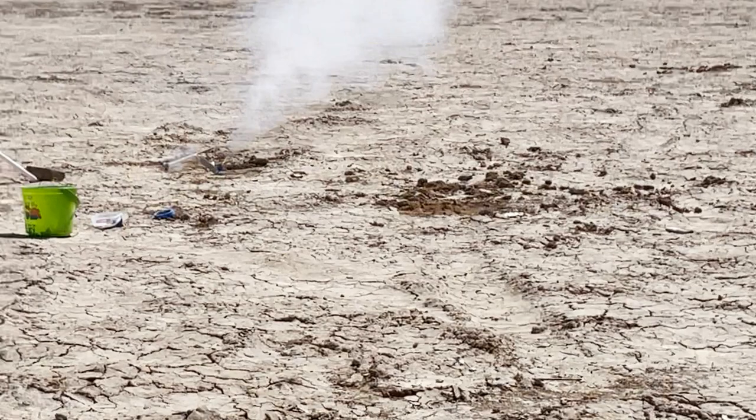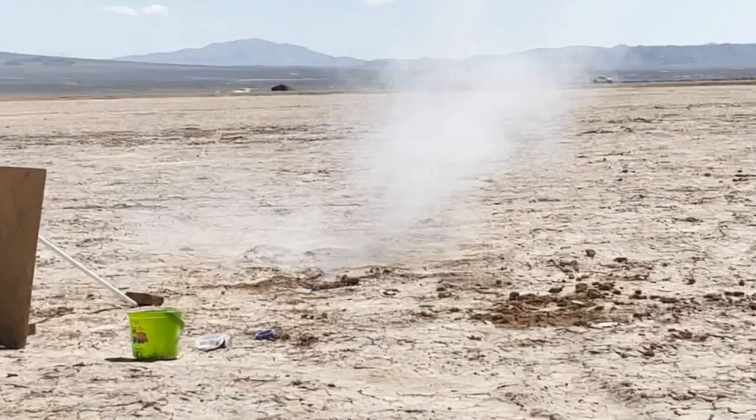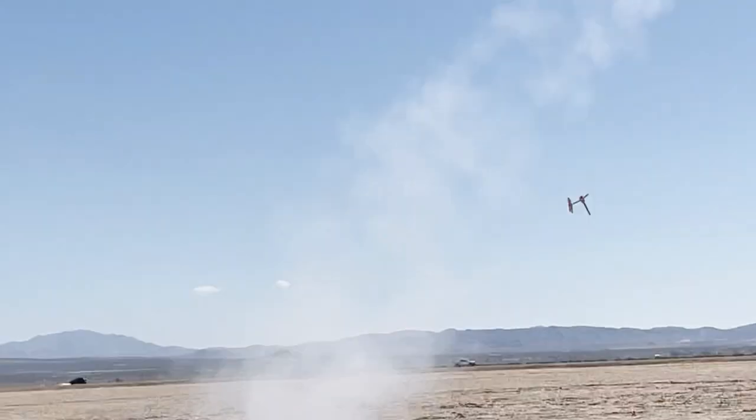Another thing I noticed is that after the helicopter destroyed itself on the ground, a section of it seems to take off into the sky. The reason for this is that the second motor ignites and lifts half of the helicopter up.